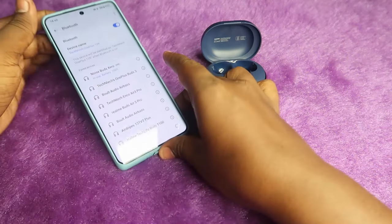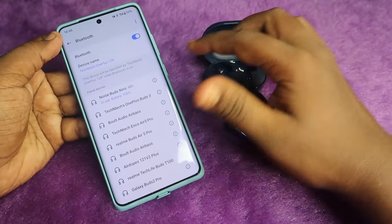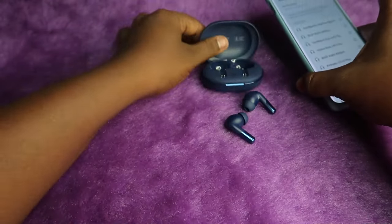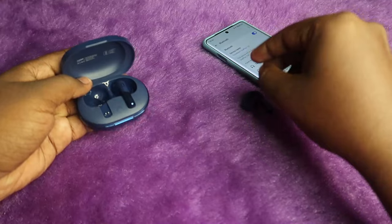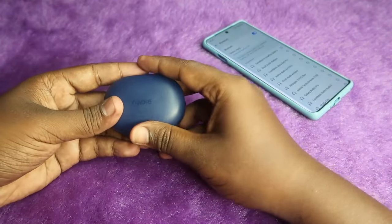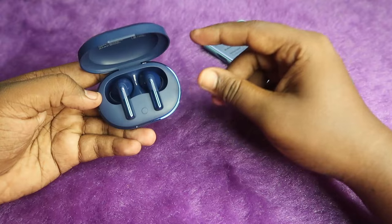First, if you already connected your Noise Buds X0 to any Android phone or laptop, go to the Bluetooth settings, select the earbuds, and unpair them. After unpairing, make sure both the charging case and the earbuds have enough battery — at least more than 20%. Then place the earbuds into the case, close the charging case door, and after a few seconds open it again.